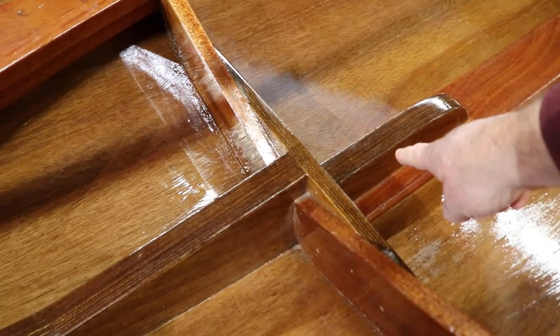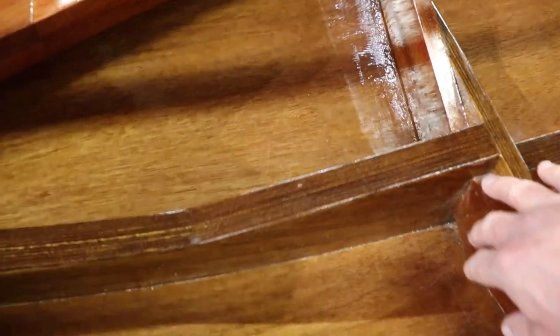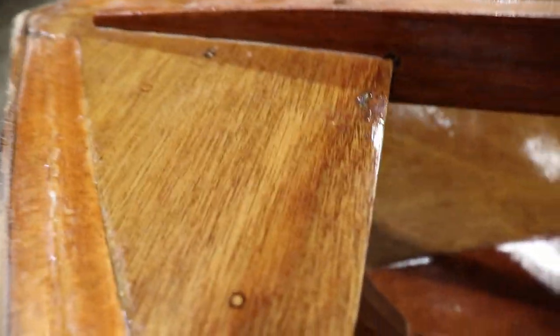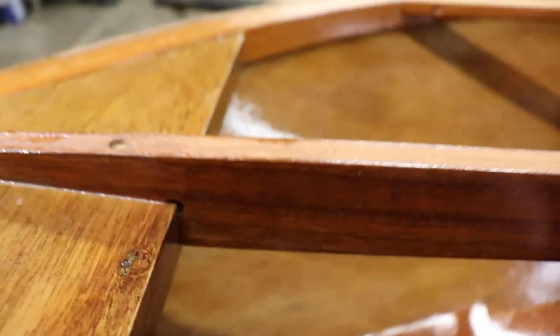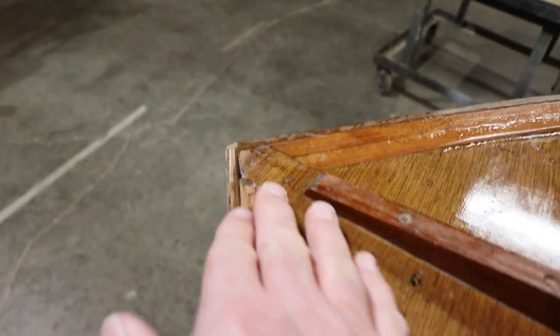The stem is attached to the keel, and the floor timber runs through frame five and a half up to the breast hook. The breast hook is two layers of 18 millimeter plywood laminated together. It supports the deck strong back, and the shear clamp attaches to the breast hook.